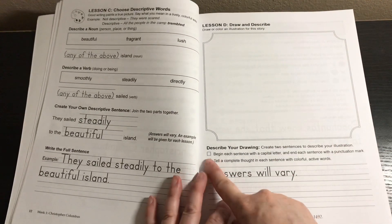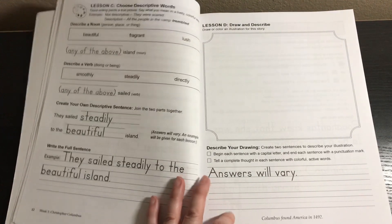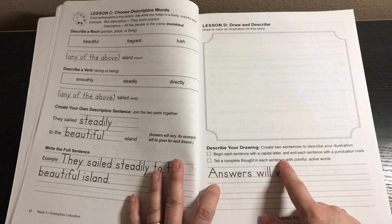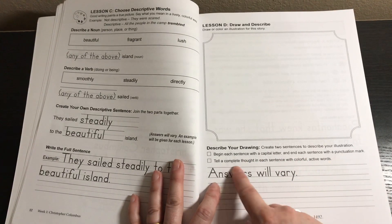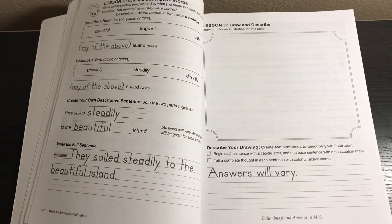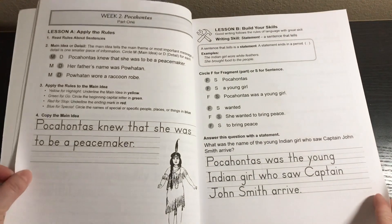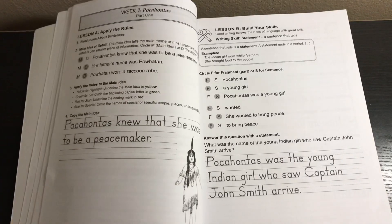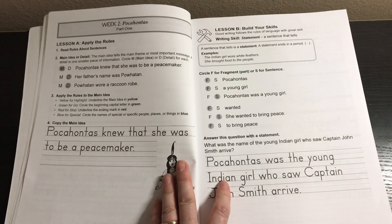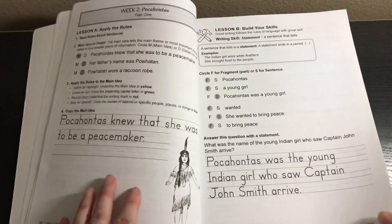On lesson D they draw and describe. There's a little checkbox — this program actually reminds me a lot of IEW, which I find interesting. The checklist includes: begin each sentence with a capital letter, end each sentence with a punctuation mark, tell a complete thought, and use colorful active words. So from the very first week they're writing sentences. Every single week follows that A, B, C, D formula: apply the rules, identify main ideas and details, sentence or fragment, answer the question, descriptive words, and draw and describe.